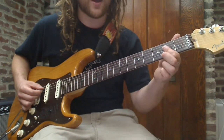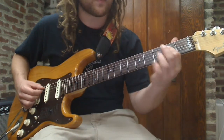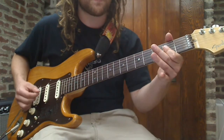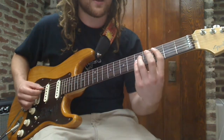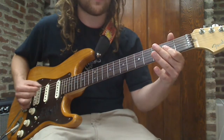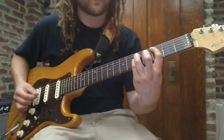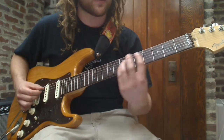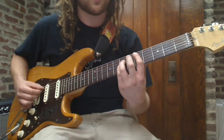Let me go through it slowly. We have the A5, go to C, back to A, C, back to A, go to C, go to B, slide up to fret 5 — D.